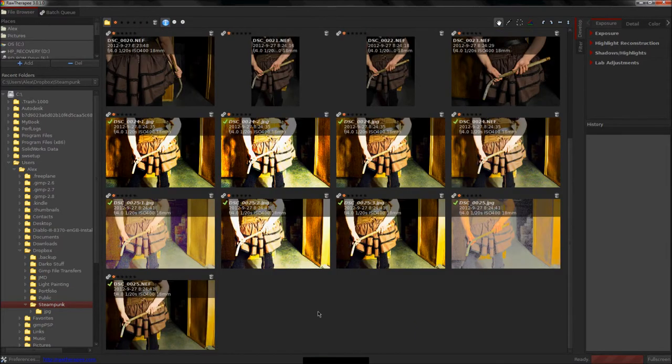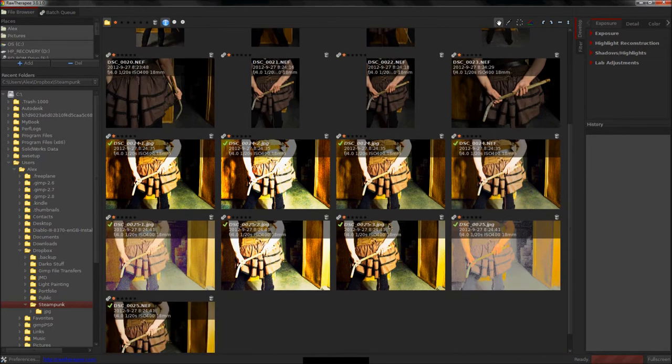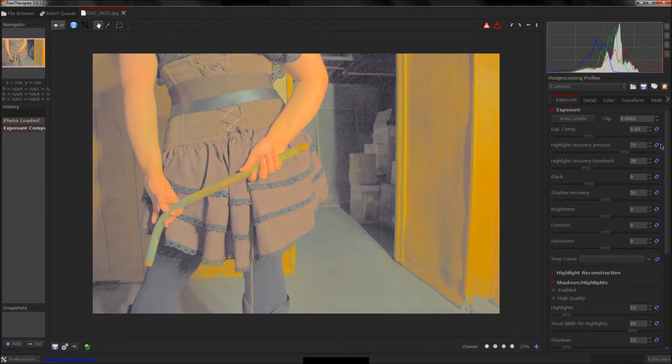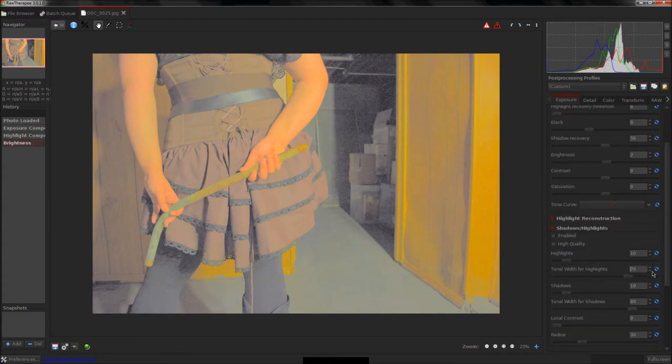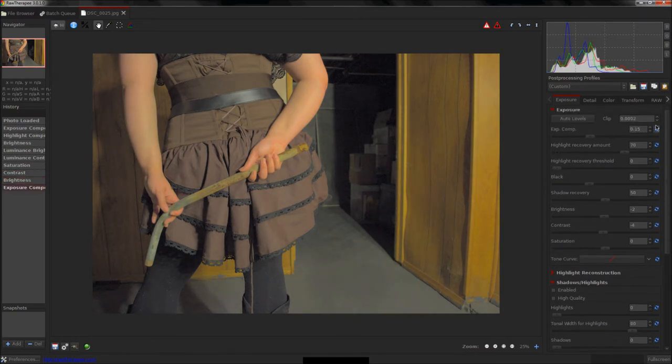I have RawTherapy open and I'm browsing through photos I took myself, all in RAW format. RAW gives you so much more control — if you're not shooting in RAW, you really need to look into it. I'm going to use this photo right here. It doesn't look great now, but you can tweak a lot of the settings to make it work.